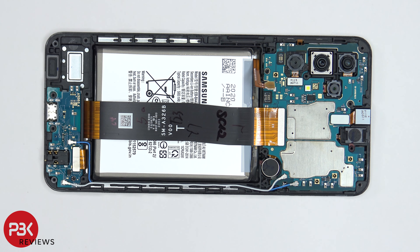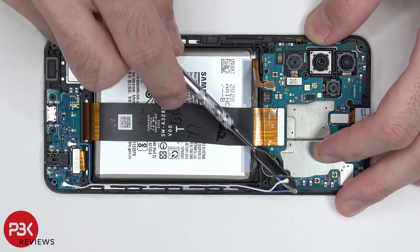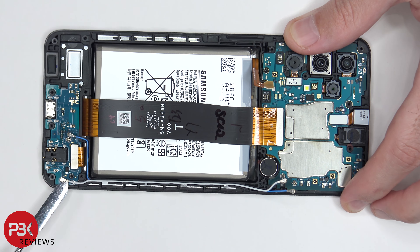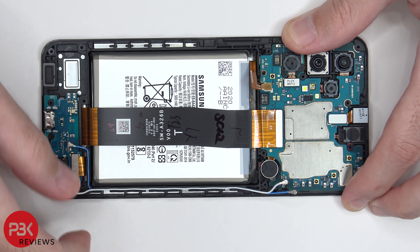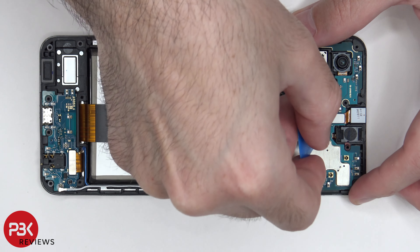Moving on, we have two wire cables over here in the corner we have to pop off. We're going to pop them off on the bottom as well. Let's go ahead and remove the front facing camera.